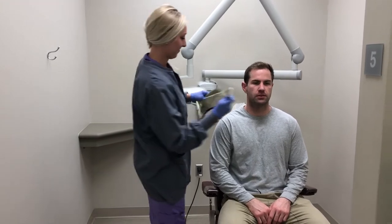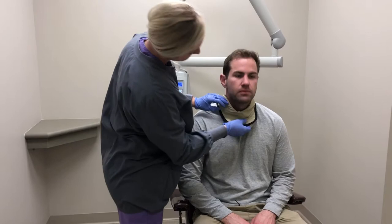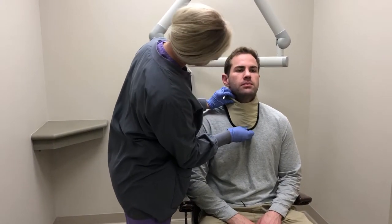Once those steps are completed, you are now ready to seat the patient. Place the lead thyroid collar around their neck and begin capturing the images.